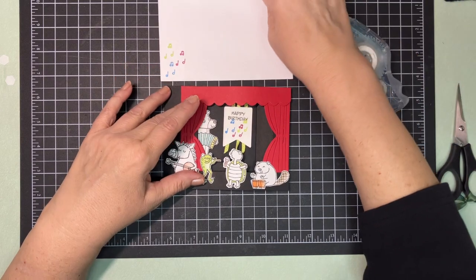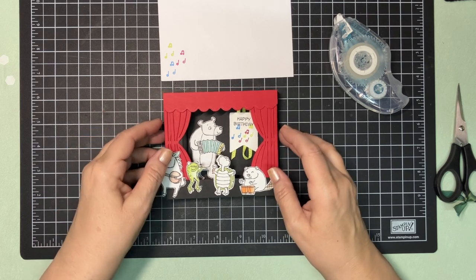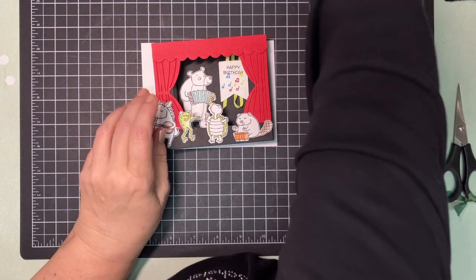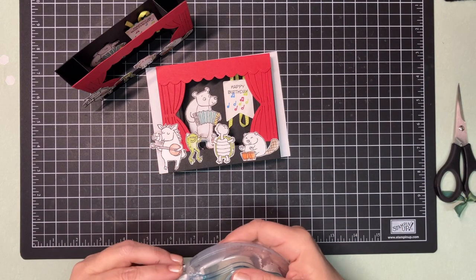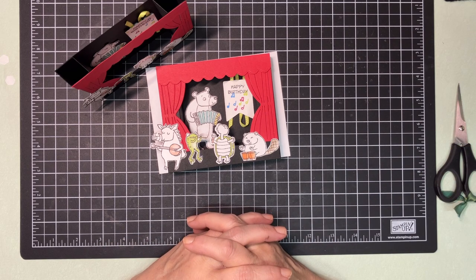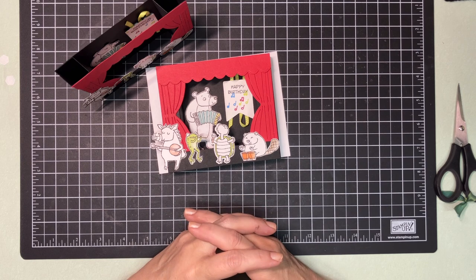Thank you for joining me today. I'll put one up so you can see how they stand — this is the first one I made and this is the one we just finished. Give this card a try and have some fun with it. Join my Facebook group — you can share pictures and projects you've made and we love to see what you created. Remember to like, share, and subscribe to my YouTube channel and help me grow. You all have a wonderful day — thank you very much, goodbye!